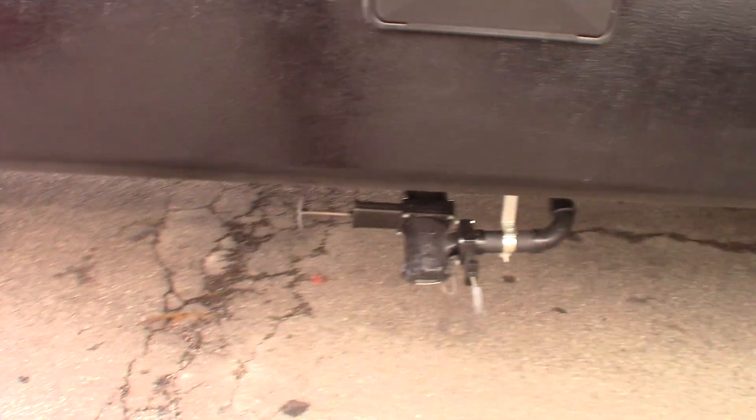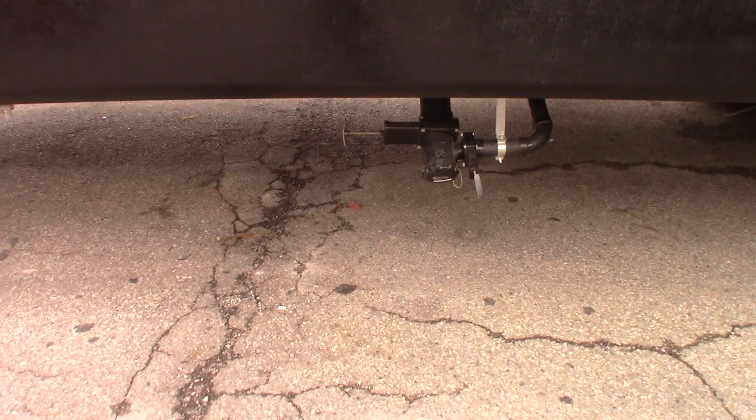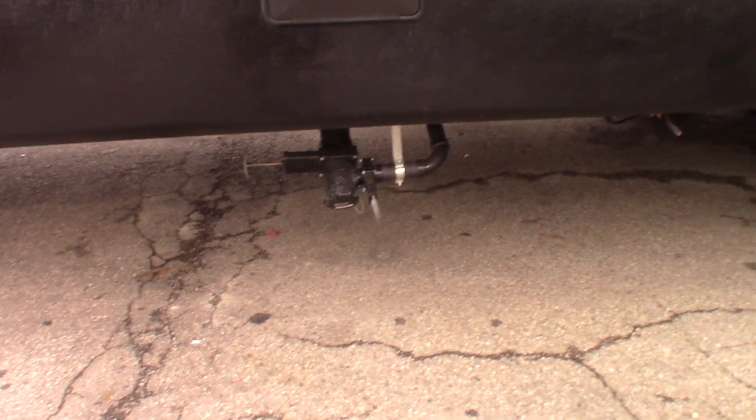These are your dump valves here — gray and black. Gray is sink and shower water. Black is toilet water and waste.